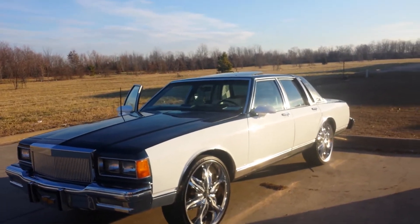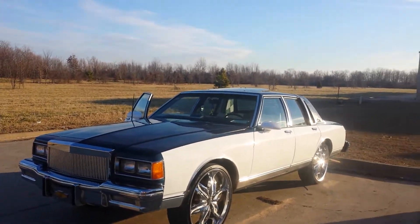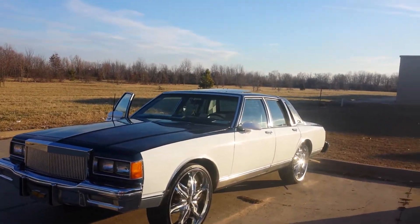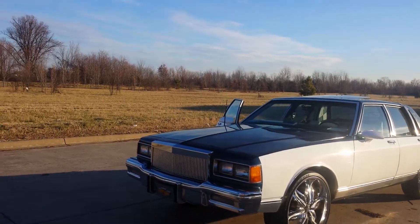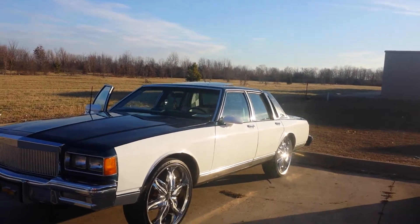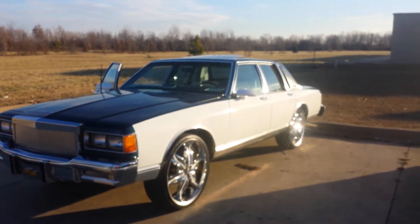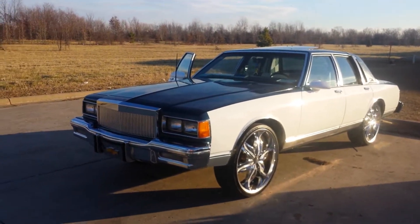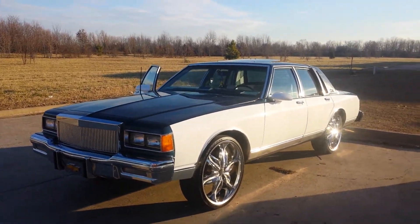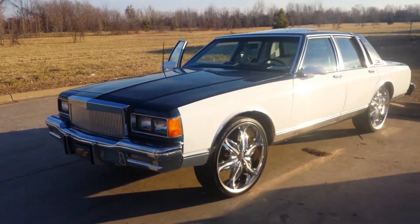What's up YouTube, it's MrTruck870 back doing part two of this paint video. The first video I got a little beside myself and made a video for a few cats on my page trying to hate and stuff, so now I'm back to give y'all a real video. This is my 86 Caprice — it was pearl white at first, now I got a metallic blue on it.